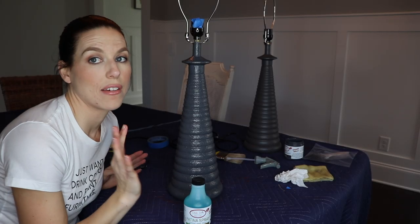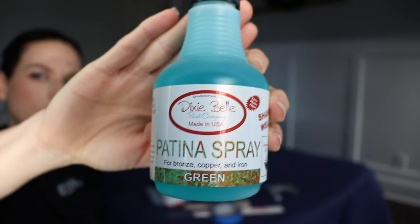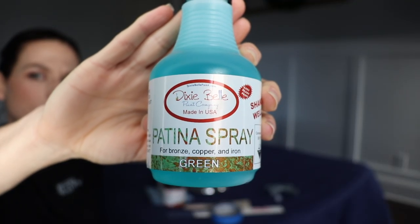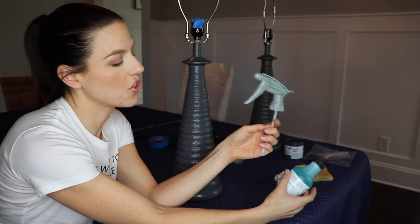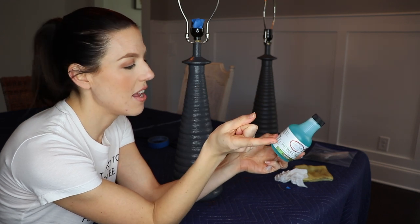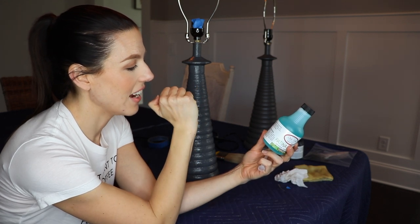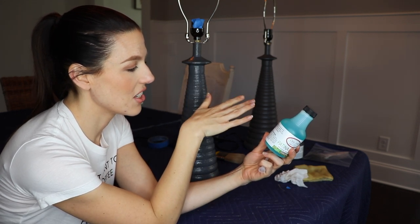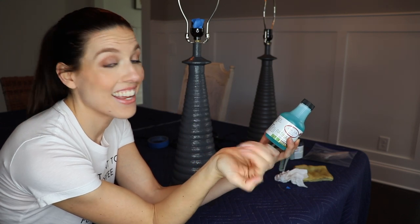My third coat is complete. I'm happy with the coverage at this point, so I am now going to do the patina spray. You can spray, brush, or sponge it on — it comes with this little spray bottle, so I'm going to try that. I am going to wear goggles, a mask, as well as gloves. What this is going to do is rust the iron, and it says the reaction takes two to six hours to work. So we're just going to spray it on and then it's going to be the waiting game — we'll come back and see what it looks like.